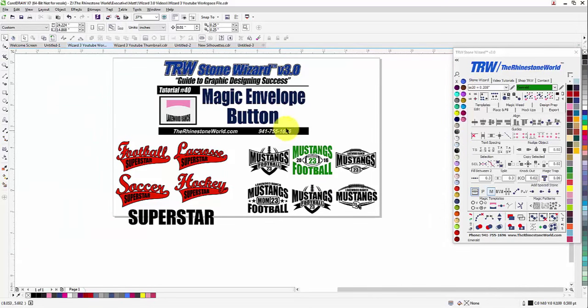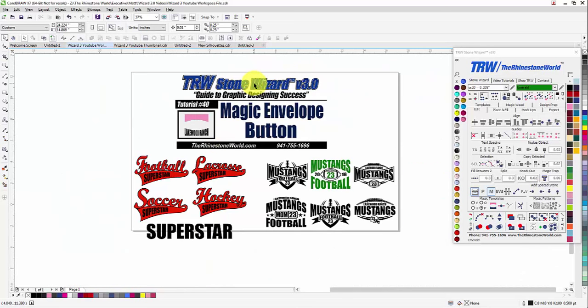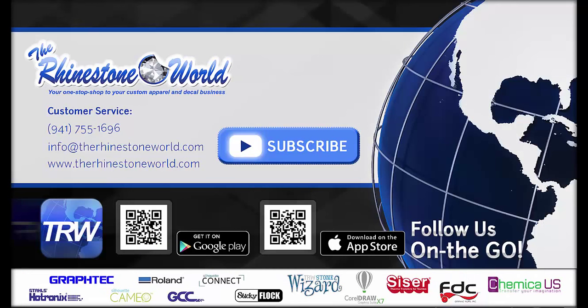Pretty awesome feature here in the TRW Stone Wizard. It even customized the top automatically as we were working because it found that matching color. The magic envelope button is going to save you a lot of time and create some awesome designs. I hope you enjoyed this tutorial. If you have any questions, give us a call at 941-755-1696. This is Matt with therhinestoneworld.com — you all have a great day!